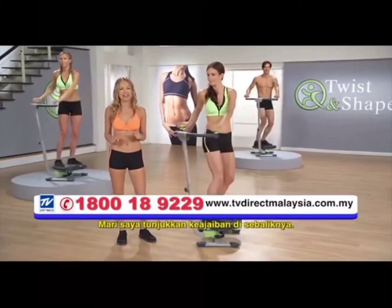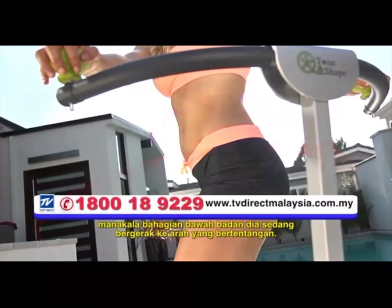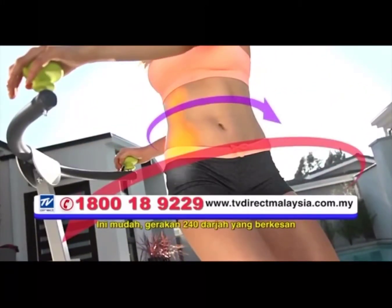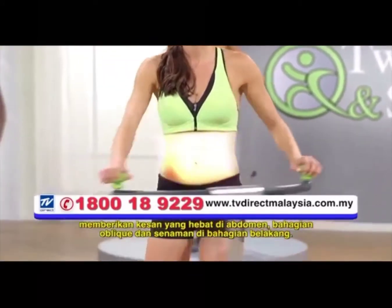Let me show you the magic behind it. Notice how her upper body is twisting in one direction while her lower body is moving in the opposite direction. This simple yet effective 240-degree motion delivers a great ab, oblique, and back workout.